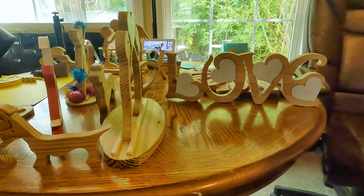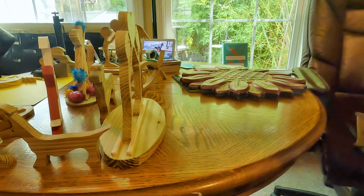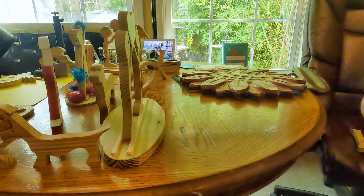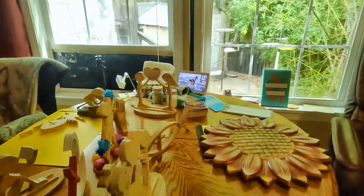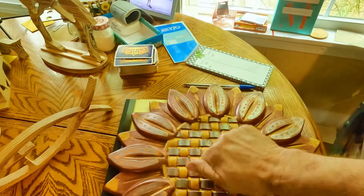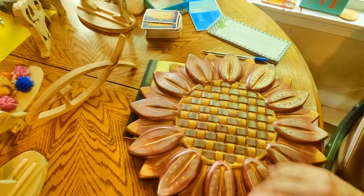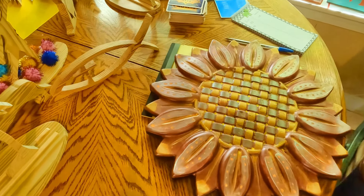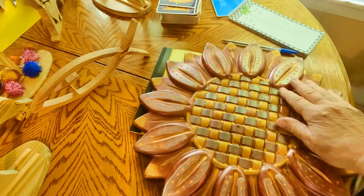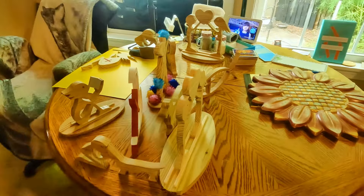Another little project I've got going — you see this? It's a cement piece that I've painted, and I've got a lady who wants a couple of these that she's going to paint and make sunflowers out of. Anyway, that's just some of the things going on here at Salty Kayak's house.